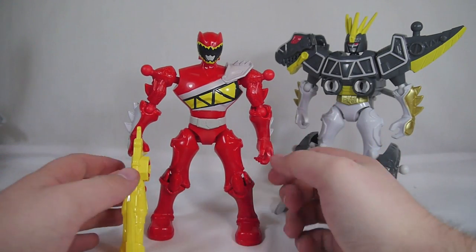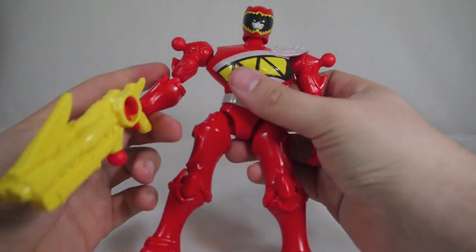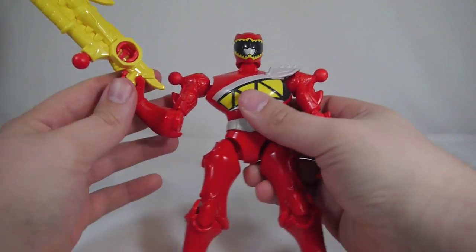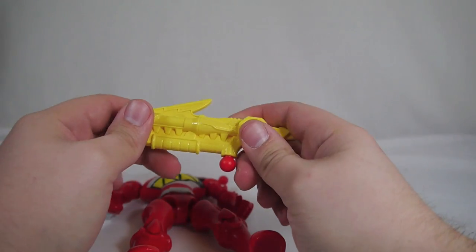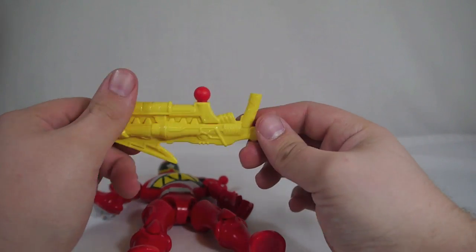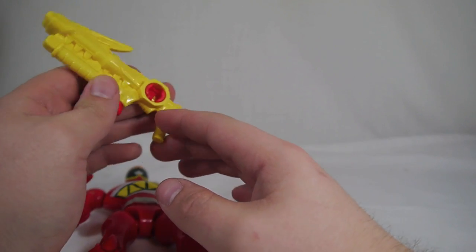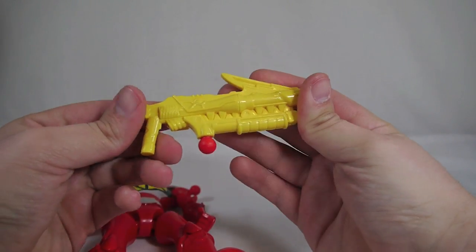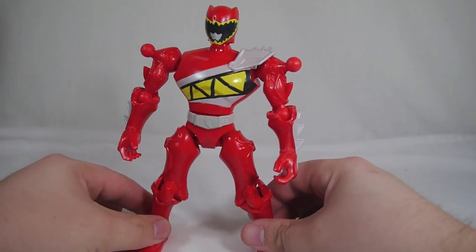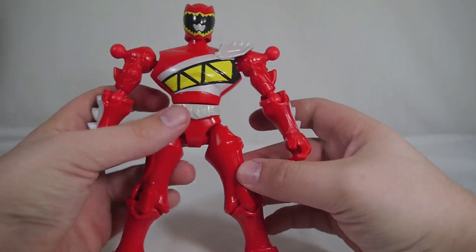The Rangers themselves don't have a whole lot of playability on their own — you basically just get a semi-posable figure. One of the coolest things about Dino Charge Red is the giant Dino Cannon. It's big, it's oversized, and I really like it. The weapons also have ball and socket joints on them, so they can be attached to various locations on other figures — like an arm-mounted cannon or a shoulder-mounted cannon. The Ranger figures themselves are honestly kind of boring; I'm not a huge fan of the Rangers.